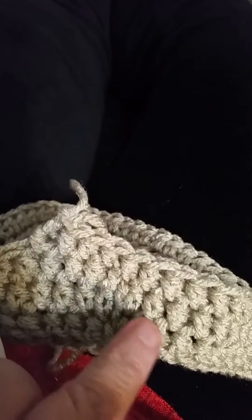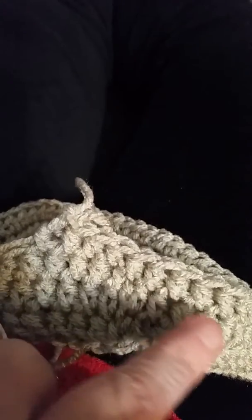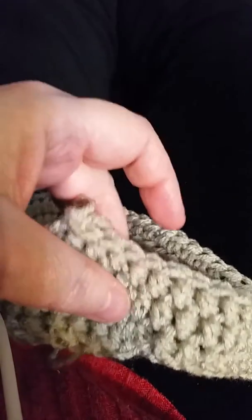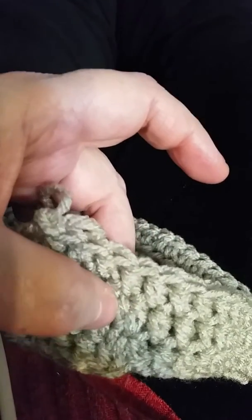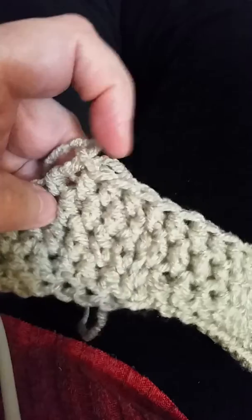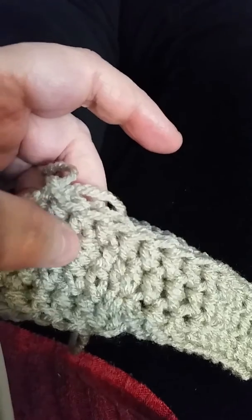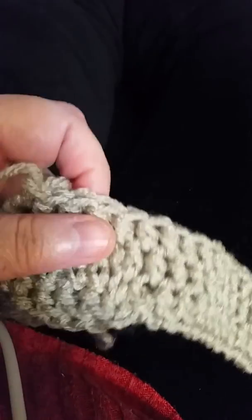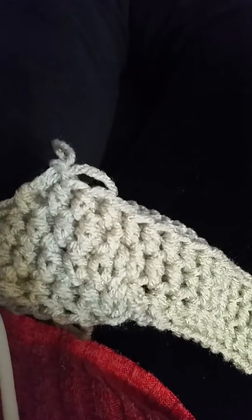Join your first foundation, do your first row. When you get to your join mark, do a half double crochet right into that join spot where you joined your first foundation chain, and then in the next one do a single crochet — so it's not a big jump up — and then just start doing your half double crochets around. This is my first row, second row, third row — you can still see a little jump — fourth row it's getting better, and as you work up you don't even notice it. That's my silly way of doing it without a join.